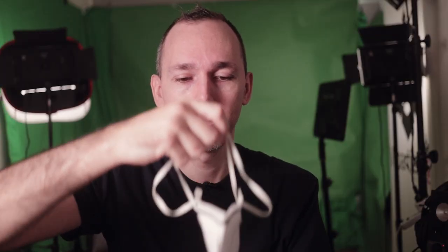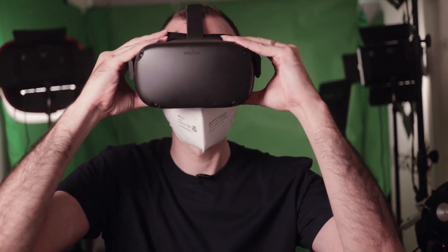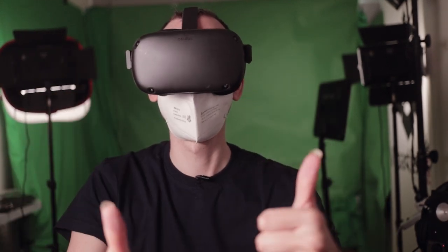Depending on the outbreak in your area, just wearing an N95 or N99 mask should be okay — it should leave enough room for the nose to breathe and also allow you to put your headset on your face. Now if you need to wear a mask, I wouldn't suggest passing your VR headset to someone else.